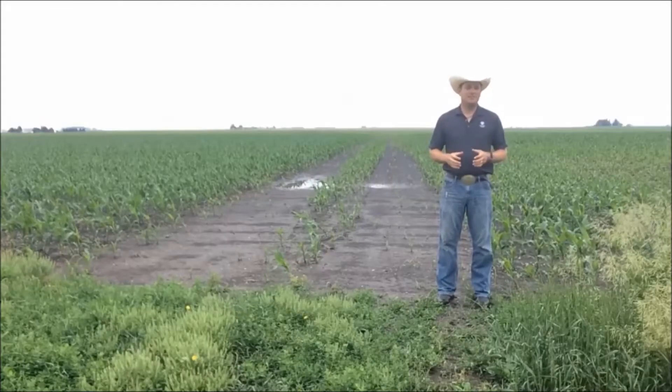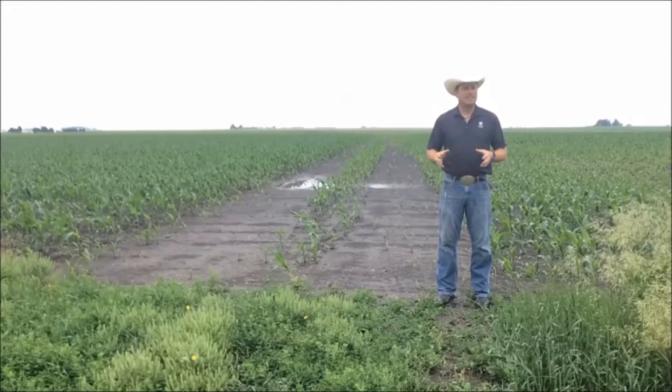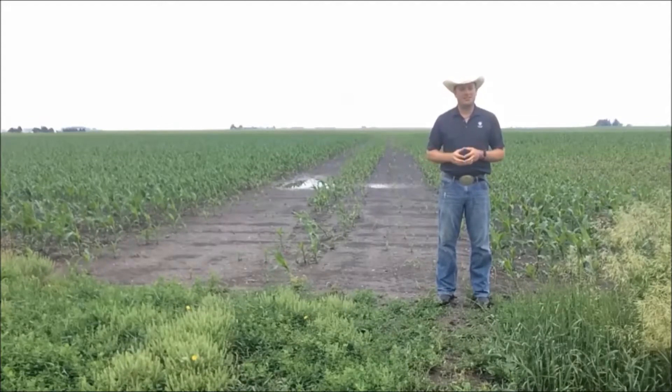Hi, I'm Dave Hoy, agronomist with Great Lakes Hybrids. Today I'd like to talk to you about submerged corn and saturated soils.